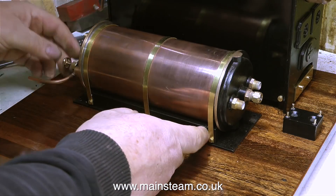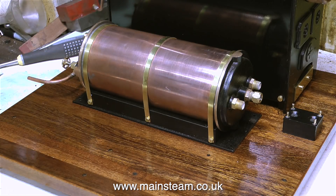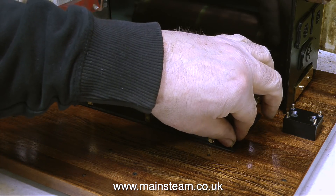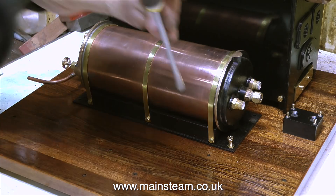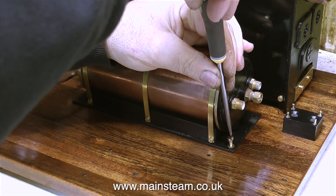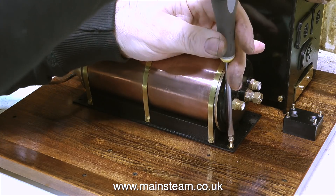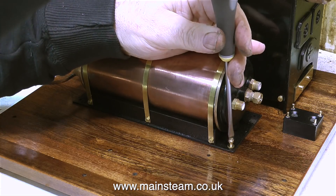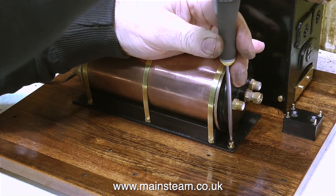Apart from needing to give the baseboard more coats of varnish, I initially removed all the parts from the baseboard because I could not get the tap in to thread the holes to hold the condenser in place, due to the close proximity of the condenser to the boiler. So before giving the baseboard more coats of varnish, I threaded all the holes.